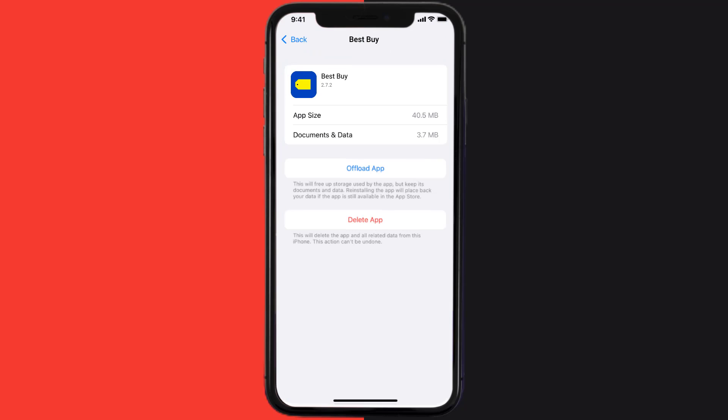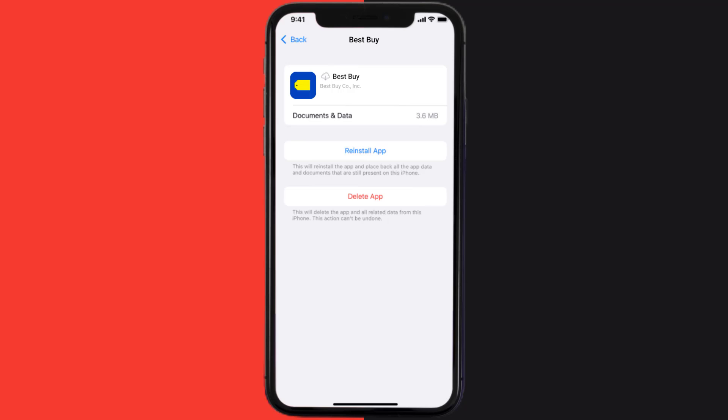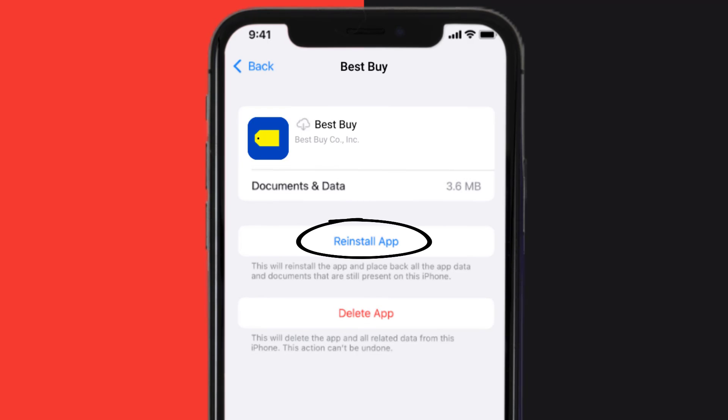Once you're on this screen, tap on Offload App and tap again to confirm. It'll take a bit for processing, and then a Reinstall button will show up. Simply tap on it to reinstall the app.